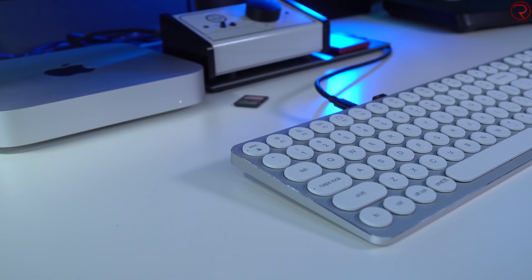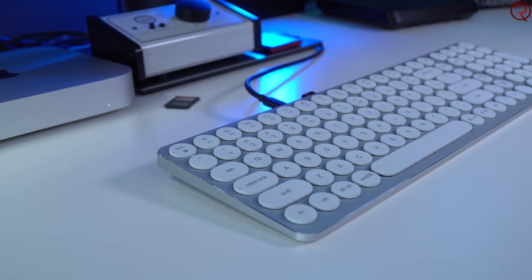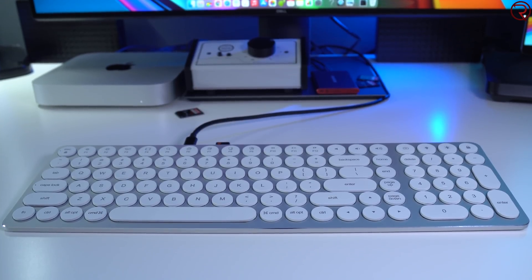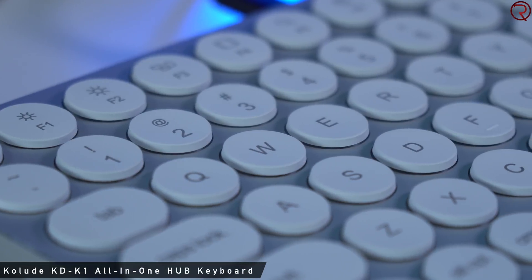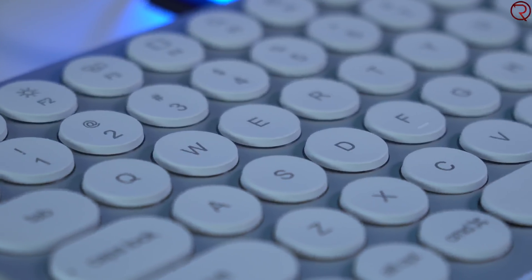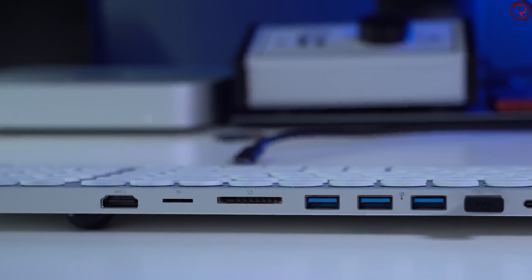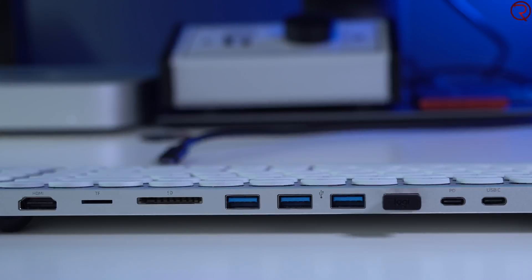Apple does charge a lot for internal storage, so editing from an external SSD saves money. Moving on to the keyboard — the keyboard I have is not made by Apple, even though it looks like one Apple would make. It's made of metal with beautiful round white keys, made by a company called Collude. It's also a hub, which is the main reason I use it connected to the Mac Mini through a USB-C cable — I plug in SD cards, external hard drives, and so on.